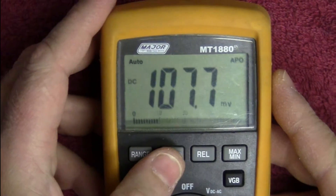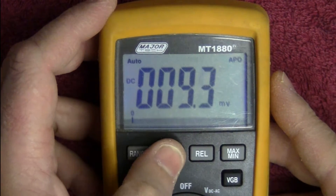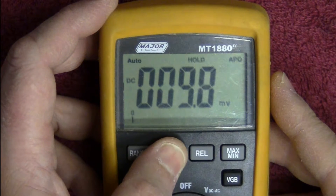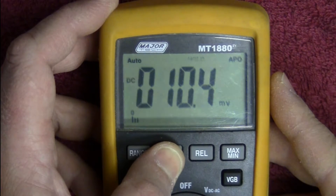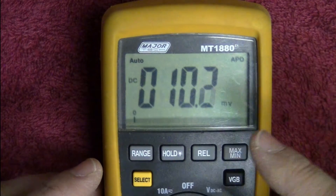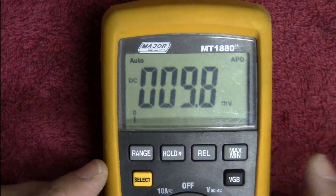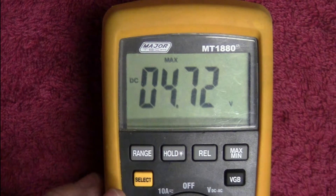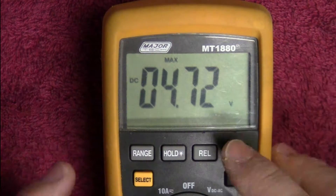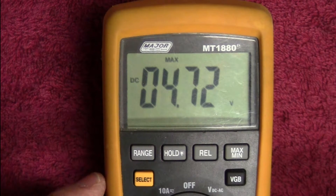Let's look at the backlight — push and hold and there we go, a blue backlight. Quite a nice touch, not very bright but definitely easily visible at night. We've also got min/max functionality — minimum zero, maximum 4.72 — it's almost like a peak hold function, which works quite well.